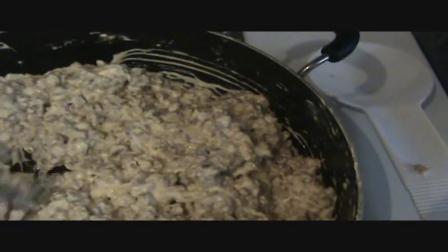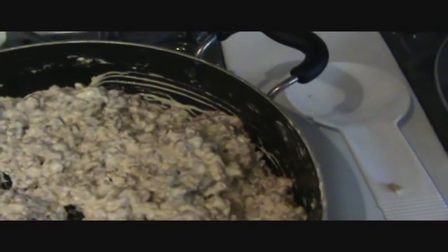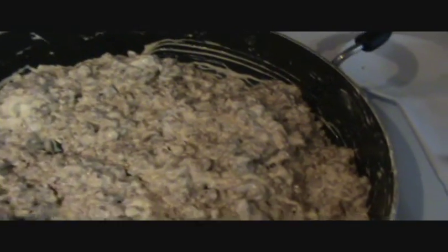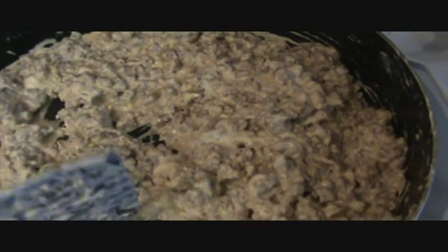Now, you have many choices here. You can either leave it like this — just the cream cheese and the sausage — and stuff your peppers, or you can add breadcrumbs to this mixture, probably like a half a cup to a cup. Start with a half a cup and gradually increase. Or, you can add sauerkraut, and that is what I'm going to be doing.